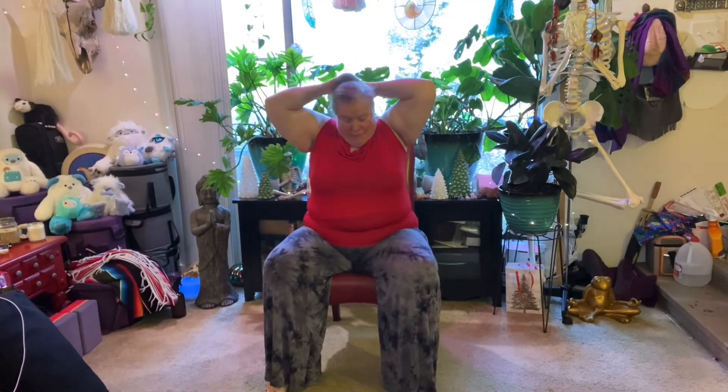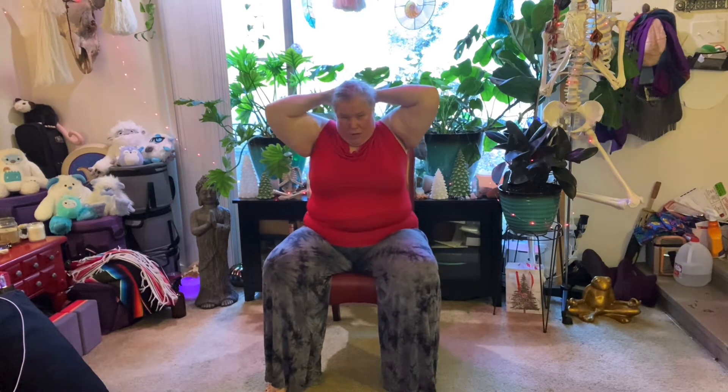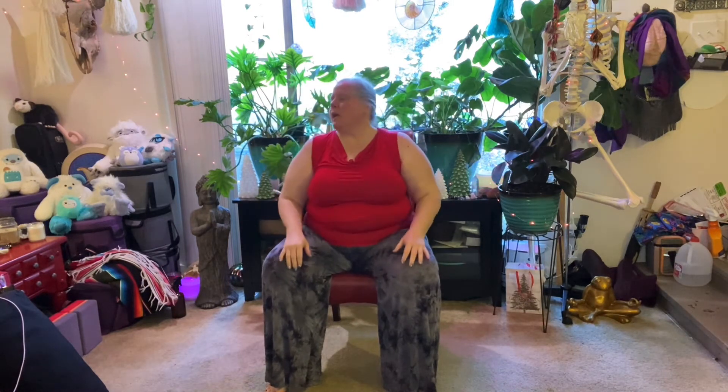This is a chair yoga class — an express class, about 30 minutes of chair yoga. All you need is a sturdy chair that doesn't go anywhere. If you have one with rollers on the bottom, lock those rollers so the chair won't get away from you. Folding chairs work great; this is just a dining room chair, so that'll work as well.